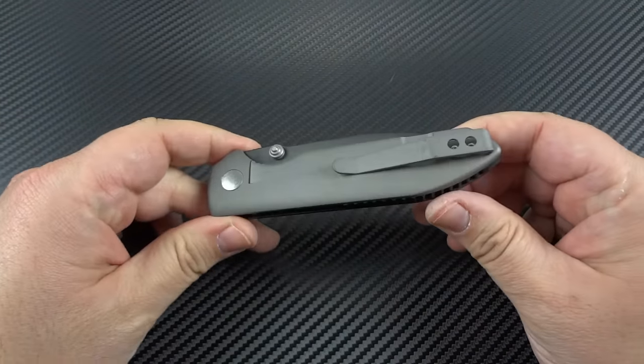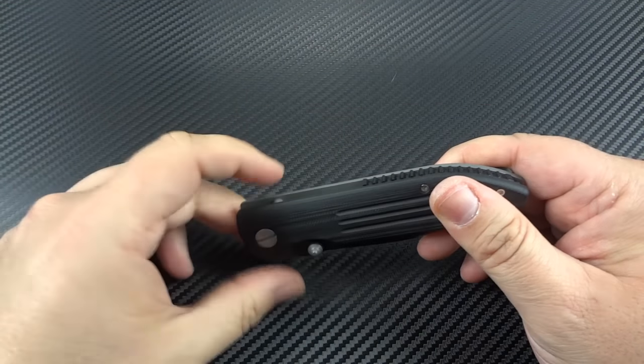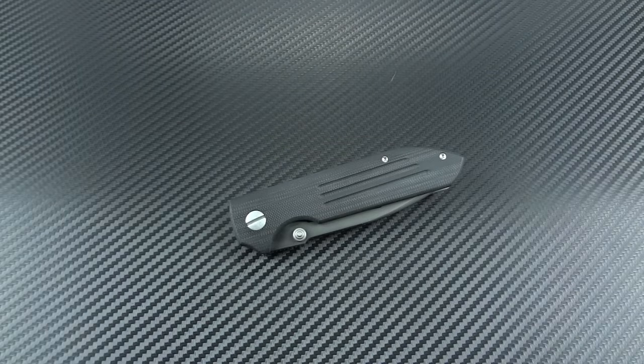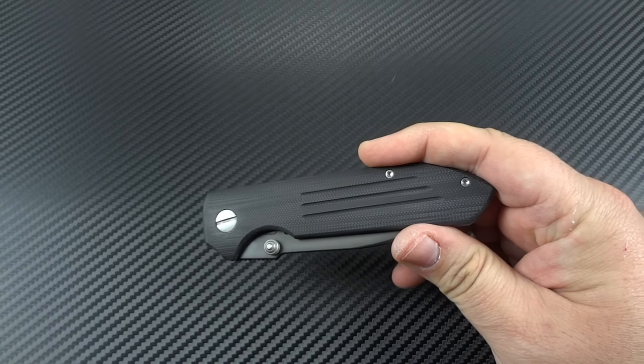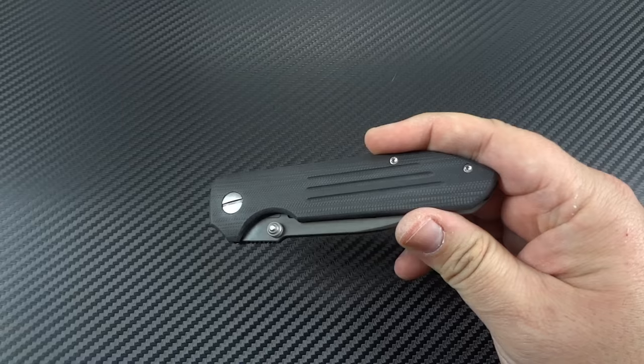I'm actually kind of mad at myself because normally when I think of Tadgear, I think of the collaborations that they've done with custom knife makers, of which I always seem to miss the sales on. And because I'm a custom knife collector, not really a production knife buyer, it's something I never really looked into before. We're talking some great makers — guys like Todd Rexford, Todd Begg, Kirby Lambert, J.W. Smith, Eric Oaks, Jim Burke, Peter Resenti, and a lot more that I'm probably forgetting.